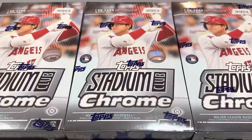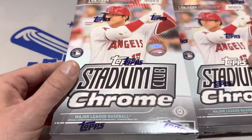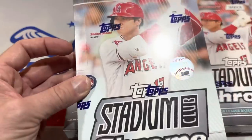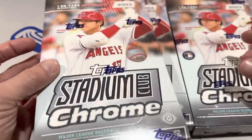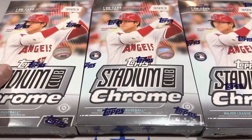Hey everybody, welcome back to the brand new release preview video. Today we have 2022 Stadium Club Chrome Hobby Edition. We covered this last week with the blaster boxes just to give you a taste of what this set was all about. These blasters have been on the shelves for about a week — I saw them last week at Walmart — and the hobby boxes just came out yesterday. I got my cases today.